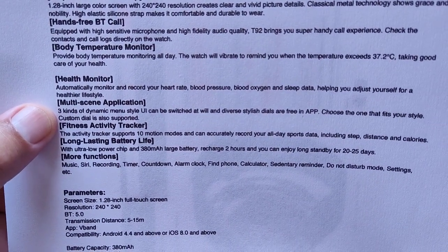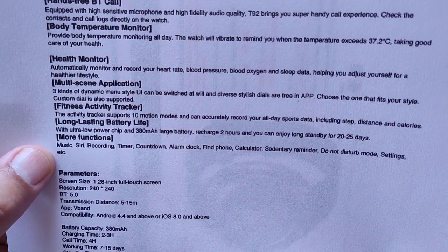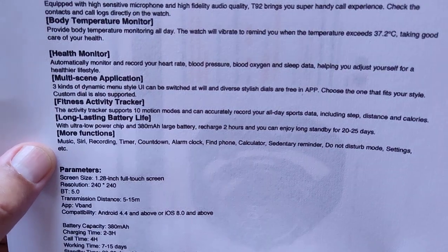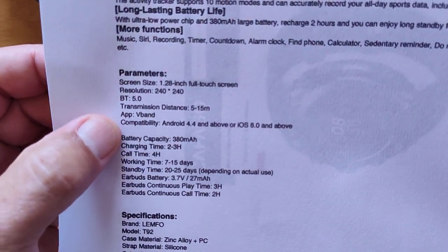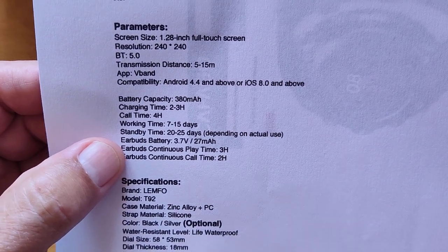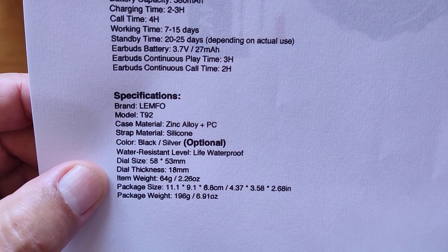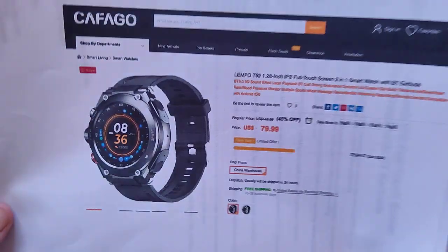There's a multi-scene application with three different menu styles you can switch between, and 10 different motion modes for fitness tracking. The ultra-low-power chip pairs with a 380 milliamp-hour battery with two hours to recharge and up to 25 days standby. The 240 by 240 screen, 5 to 15 meter transmission distance, four-hour call time, and earbuds charge simply by placing them back in the watch.